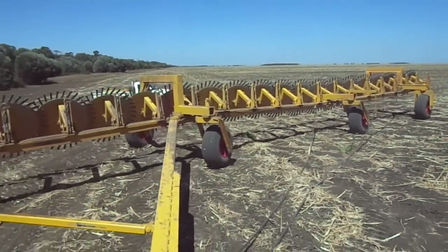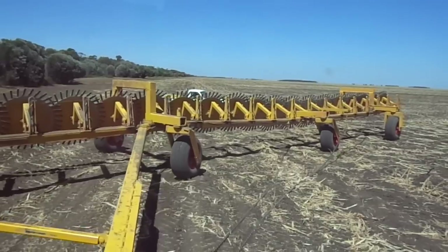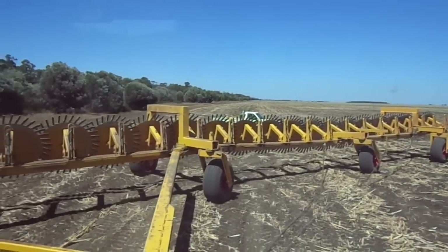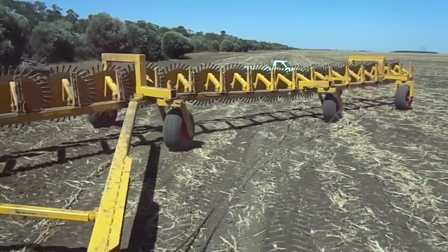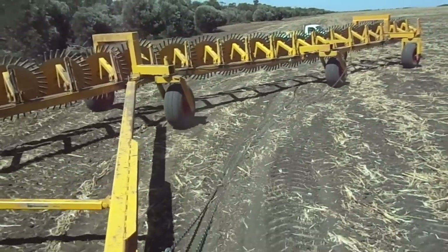That chain's doing its job well, so that's good. For turning, the only thing that limits your turning is those chains — that's what you've got to watch. Yeah, because they're dragging on the ground. You can't really help that.